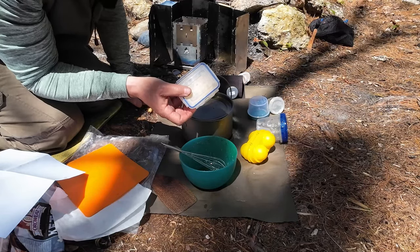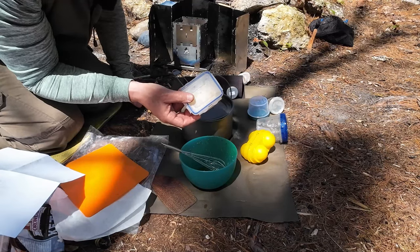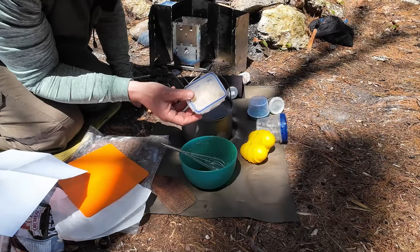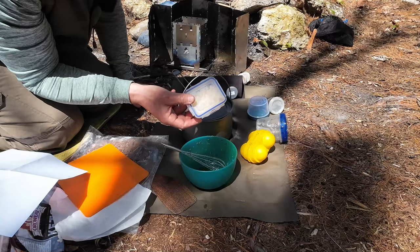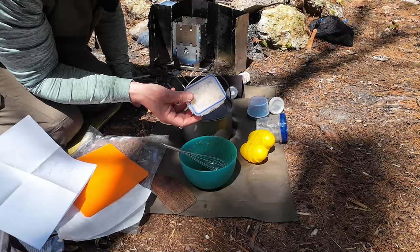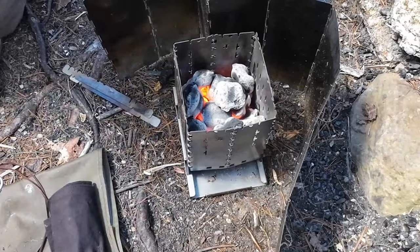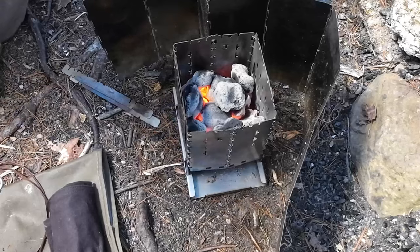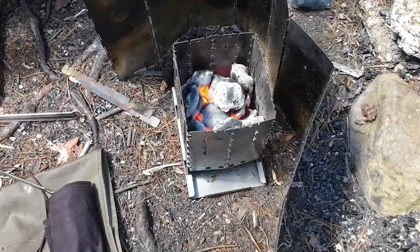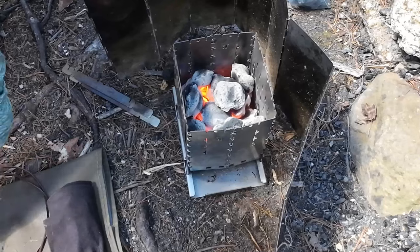You could put the cheese on now and it would cook in and turn crusty brown on top, but if you just want it melted and gooey, add it about five to ten minutes before the quiche is done. I'll set this up on top of the stove. It's a bit windy so I put a windscreen around the stove. Now I'll pull out some coals and put them on top of the pot itself.